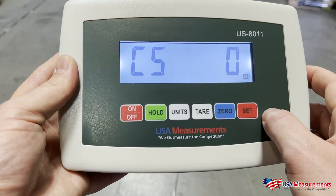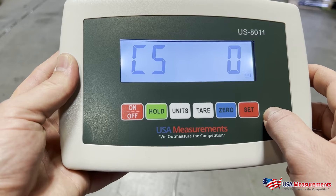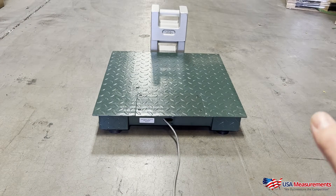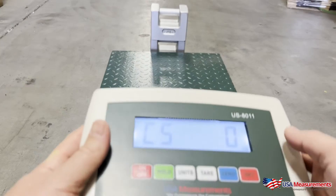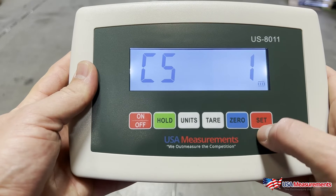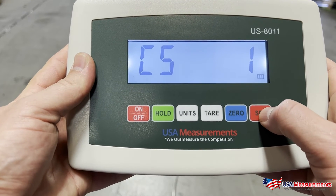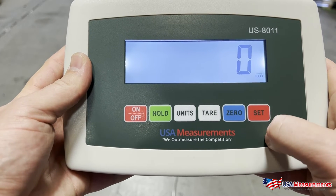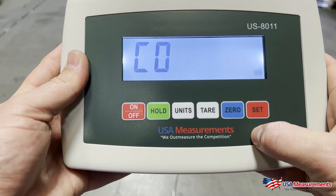C05 — hit Enter. This is going to be our zero point calibration. Make sure your platform is completely empty with nothing on the scale. Once it's empty, hit the Zero button to change it to number one and hit Set to confirm. It will do a countdown to zero, and once that's done, hit Set again.